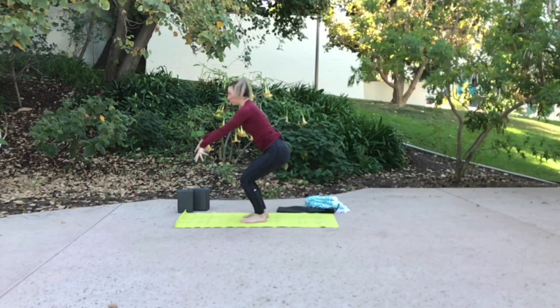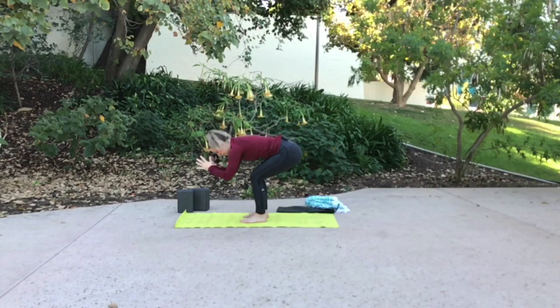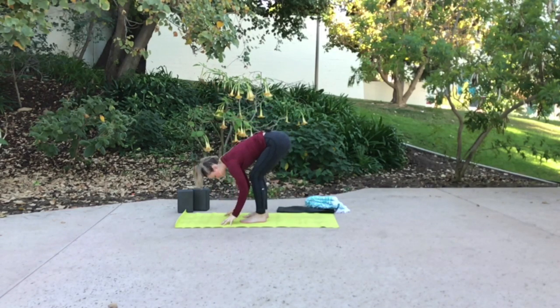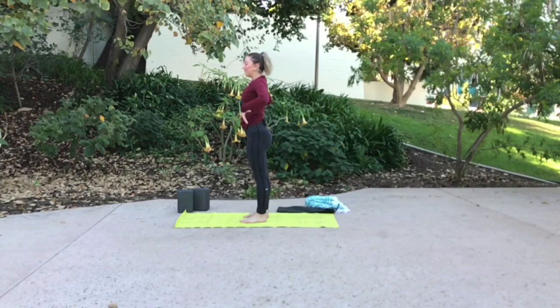This time, inhale, grow long. As you exhale, forward fold any way you'd like. Inhale, halfway rise, length through your waist, and exhale to lower. Hands to your hips, long spine, inhale, rise all the way up. And exhale, palms fold open next to your hips.